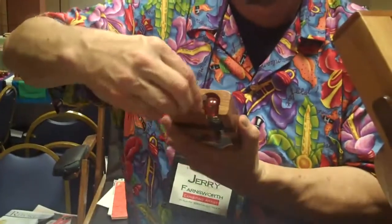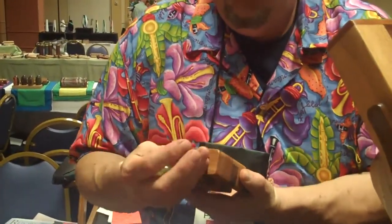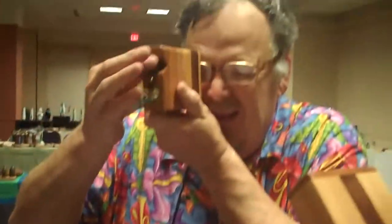Marbles in here — to change them, you just open it up like that, and then put the one you want in, turn it. And actually, there's no losing your marbles on this model.